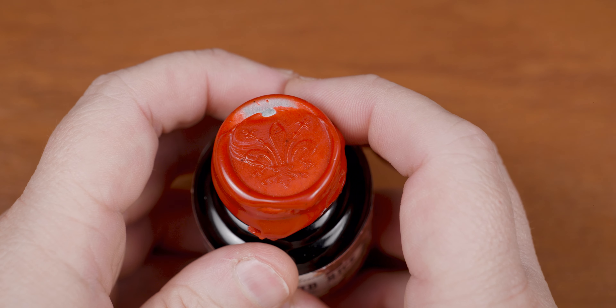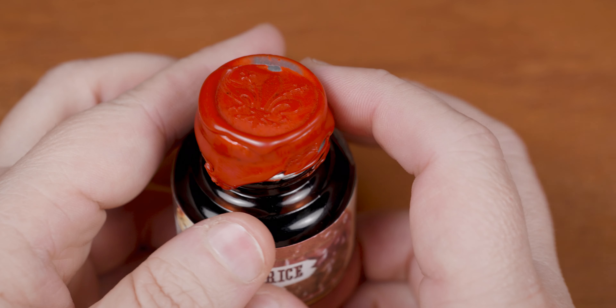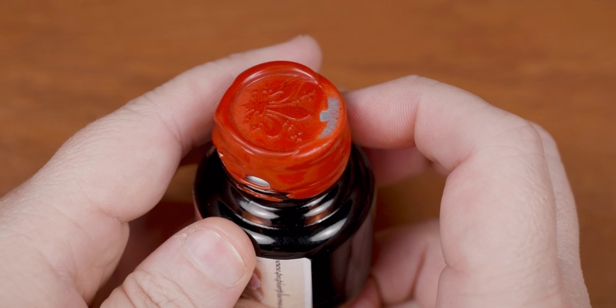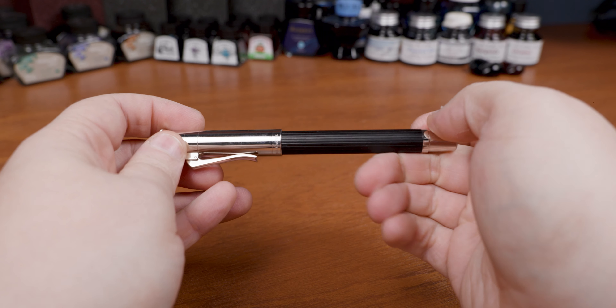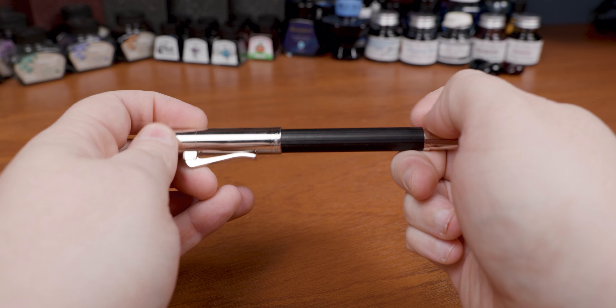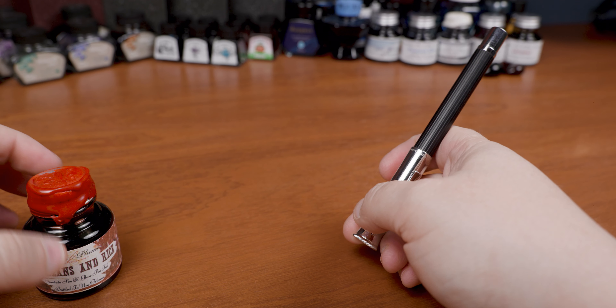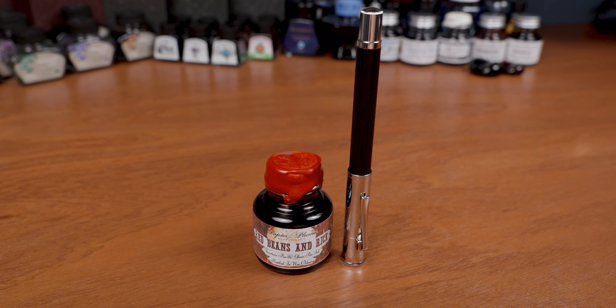Ignore the wax by the way — these beans may or may not have been cooked in the Arizona desert. Now, what kind of pen do you think I mixed this ink with? It was actually a pretty clear choice. I just had to go with the Graff von Faber-Castell Classic. With the metallic trim and wooden body, it felt like the perfect utensil for this meal — they go perfectly together side by side.